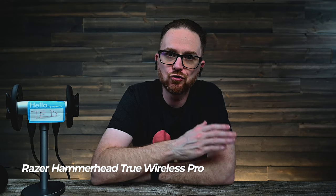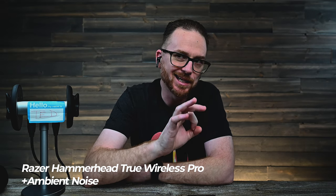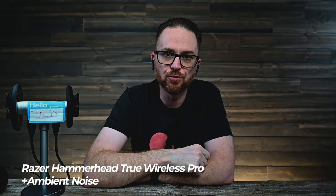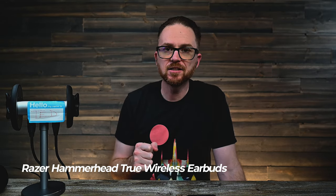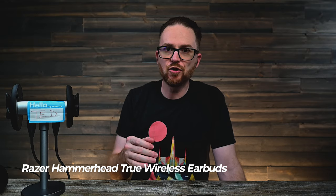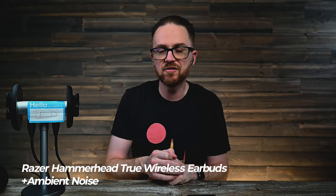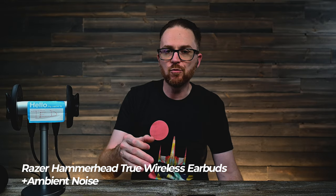Alright guys, it is now mic test time. I have the Razer Hammerhead True Wireless Pros in, so let's go ahead and start the test. This is the sound of my voice with the Razer Hammerhead True Wireless Pros. Let's go ahead and start some ambient noise in the background — again, this is the sound of my voice with the Razer Hammerhead True Wireless Pros. Now let's pop in the OGs. This is the sound of my voice with the original Razer Hammerhead True Wireless Earbuds, with and without ambient noise.